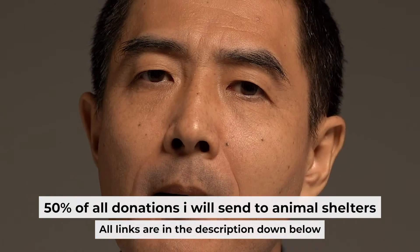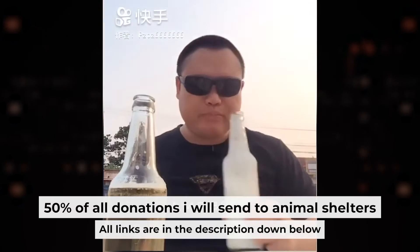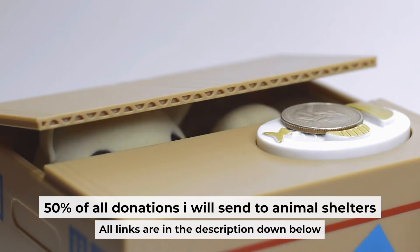Before I start, I want to remind you that if my video helps you, you can buy me a coffee. I donate 50% of all coffee purchases to animal shelters. Details can be found in the description below.